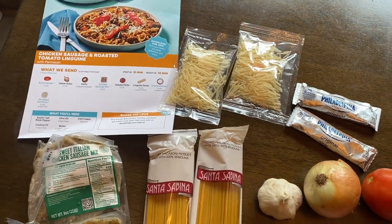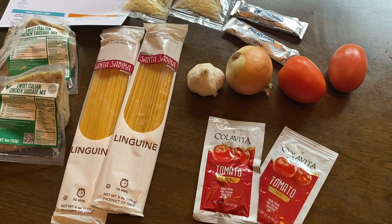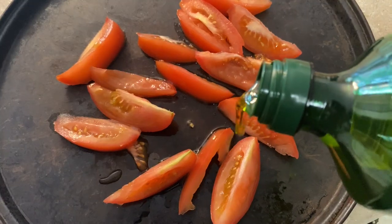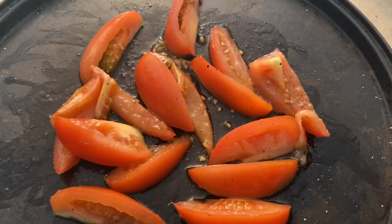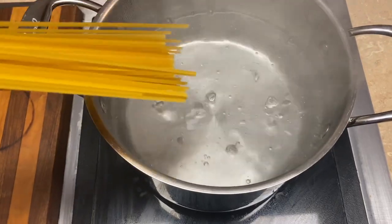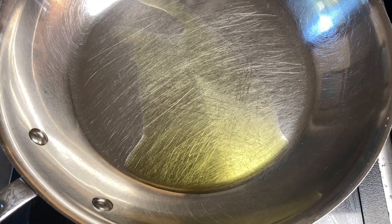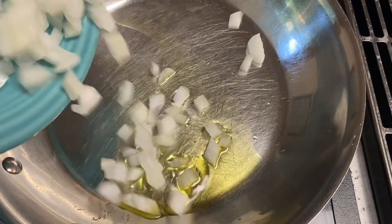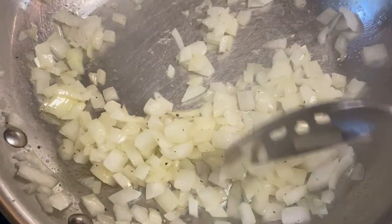Here are the ingredients for the Chicken Sausage and Roasted Tomato Linguini. The first thing we did was cut the tomato and then drizzle it with olive oil, salt, and pepper, and we roasted that in the oven for about 20 minutes. Next, we boiled some water to cook the linguini. Then we started the sauce with some olive oil, and we added the onion, some salt and pepper, and cooked that.